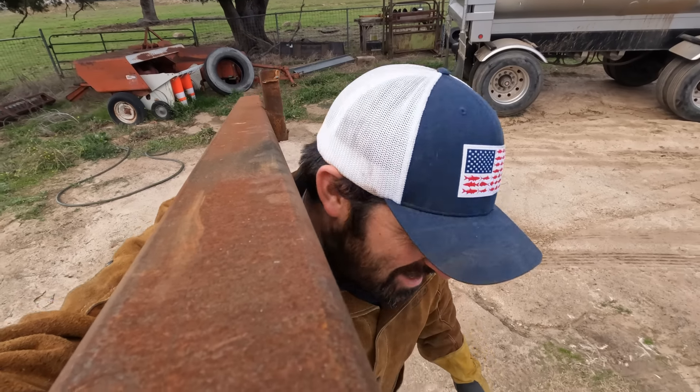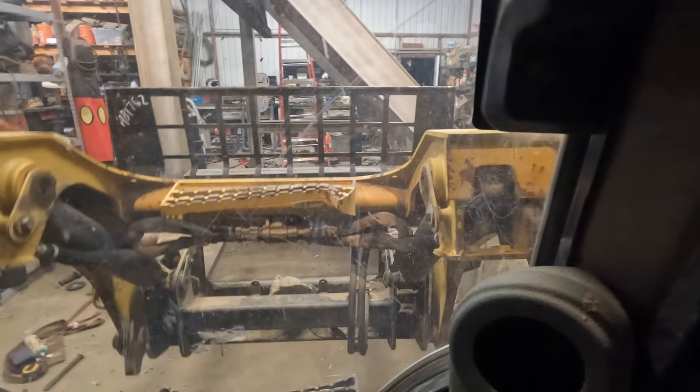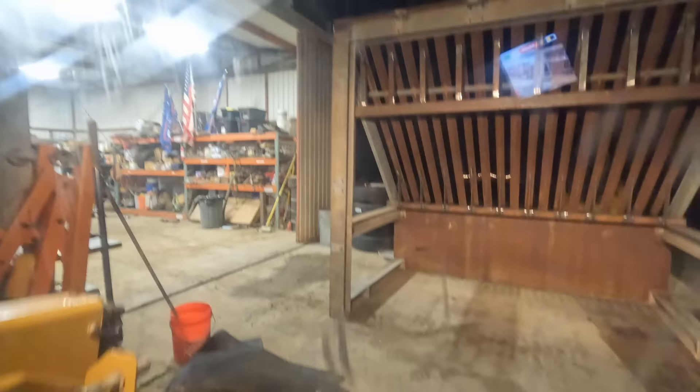This thing is actually a lot heavier than I thought it would be — kind of rethinking my choices. I'm going to go straight back and then swap out the forks with a bucket, because I'm hoping I can get the bucket underneath it right there. Alright, test number one — we are coming up to the back side of the dirt screen.